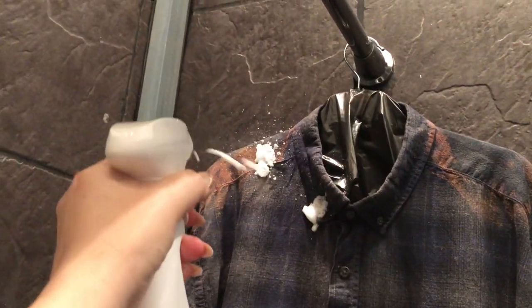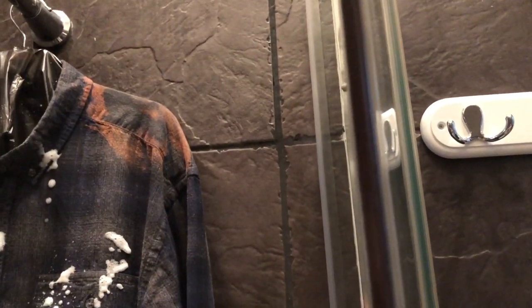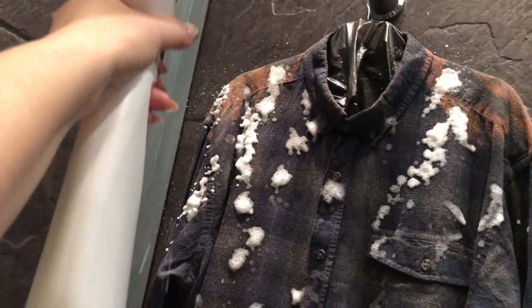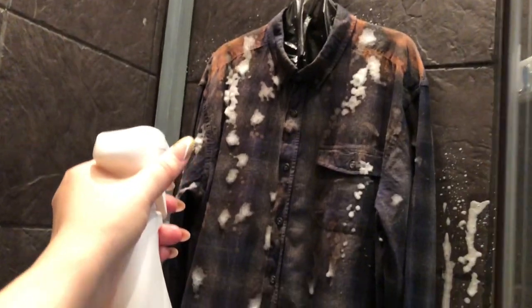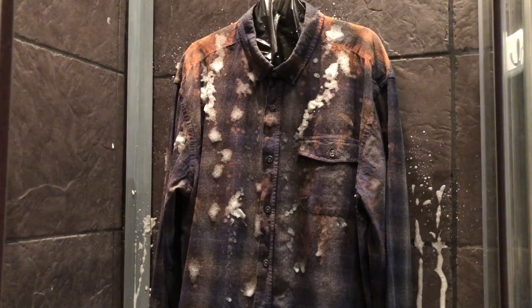And then I'm going to, with my spray bottle, just spray coming down from there. A little bit down the arms. So I'm going to let that do its thing, and I'll come back in probably like 15 minutes and show you how it's doing.